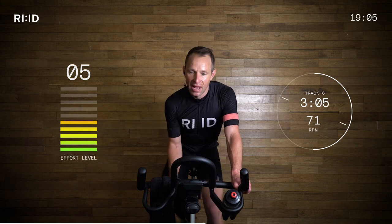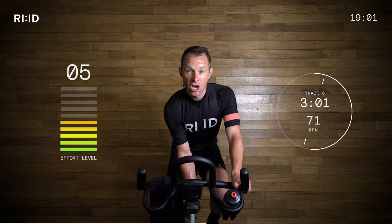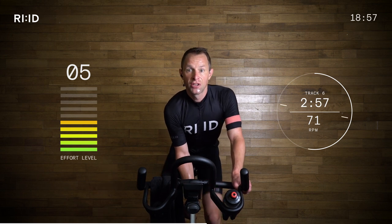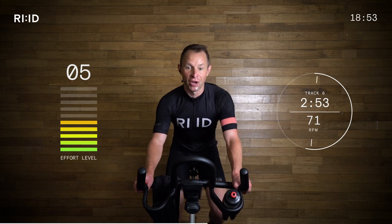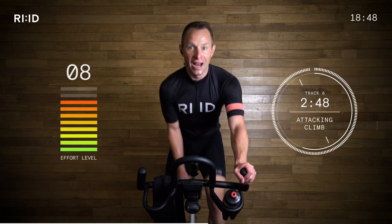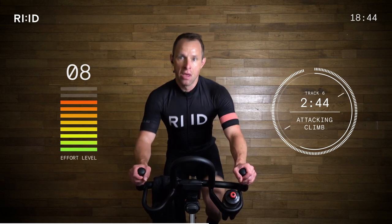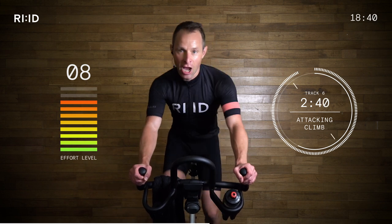Let's have another attacking climb — and there's a recovery track straight afterwards. So let's bring that intensity up a little bit more. Are you ready? Ten seconds, resistance going on. Prepare to stand from two to three. Five-second warning. Two, one, up we go. Good. When you get up, maybe add a little bit more — adapt to that power and strength you've got. Standing climb — good. Recovery track coming up next.